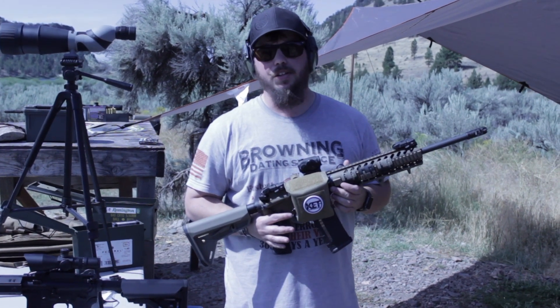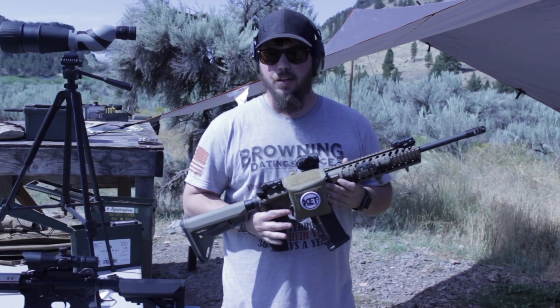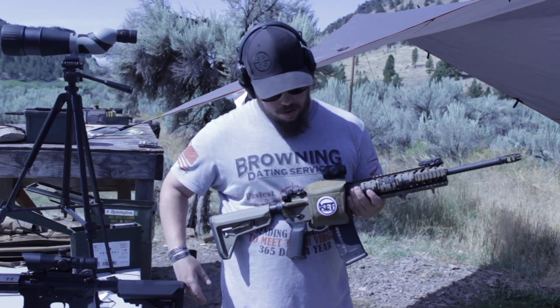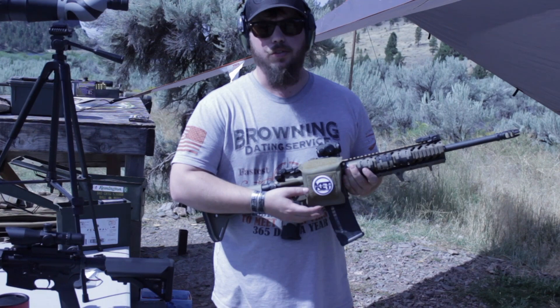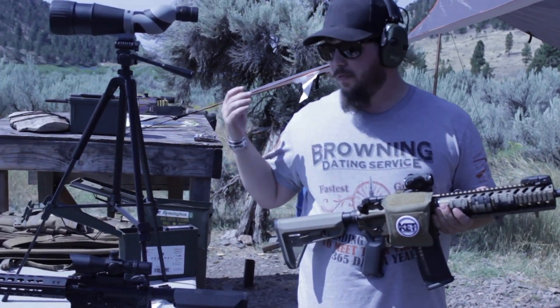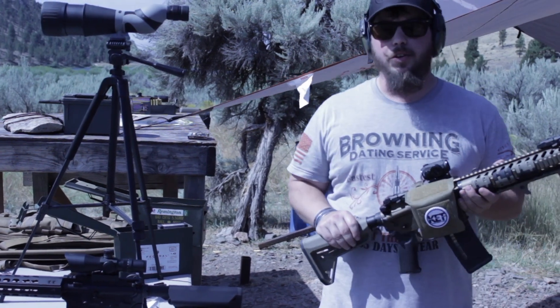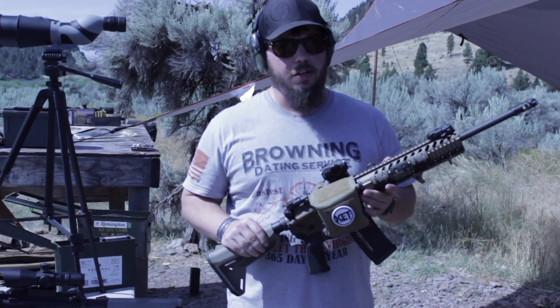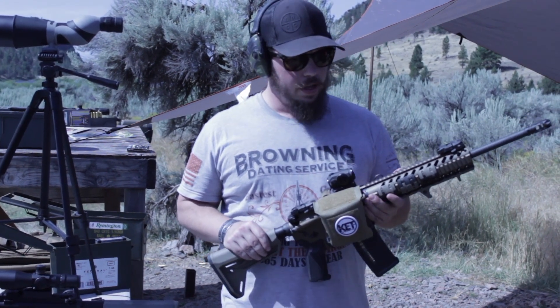Hey guys, this is John with BB Nation out here at the range with Jesse from Eric's Armory, our sponsor. Today we are testing the KET Kinetic Energy Tools shell deflector that works for your AR-15 platform, AR-10 platform, bolt guns — whatever you name it, it can mount to basically any long rifle that you have.